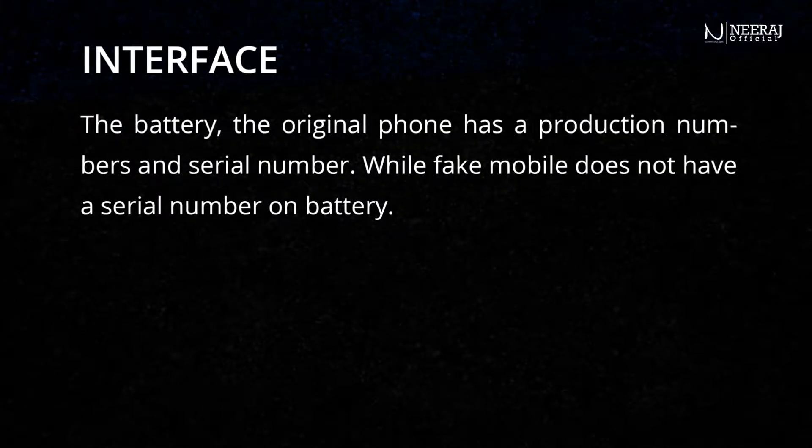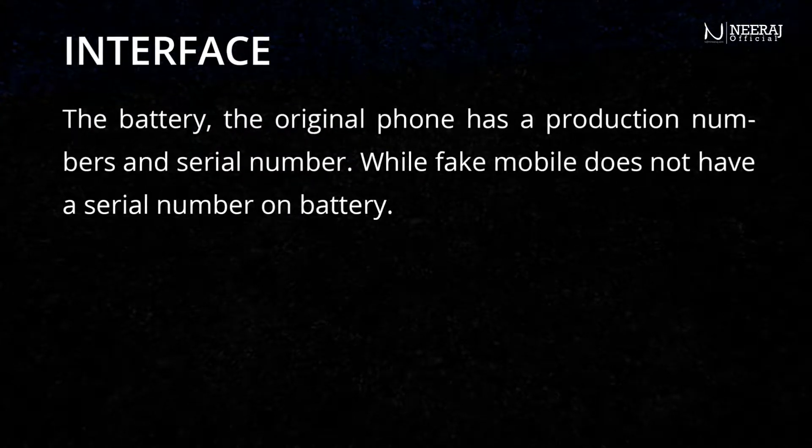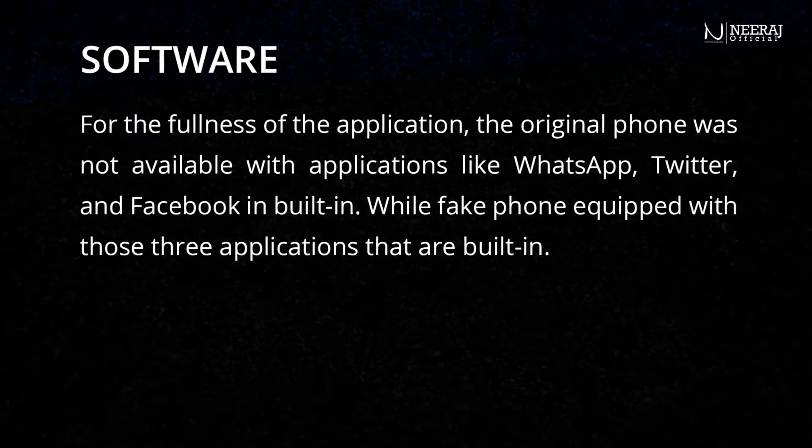The battery on the original phone has a production number and serial number, while the fake mobile does not have a serial number on the battery.